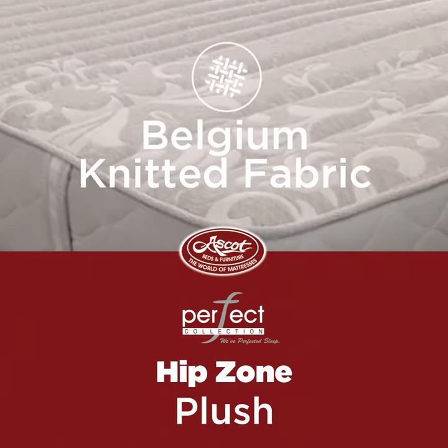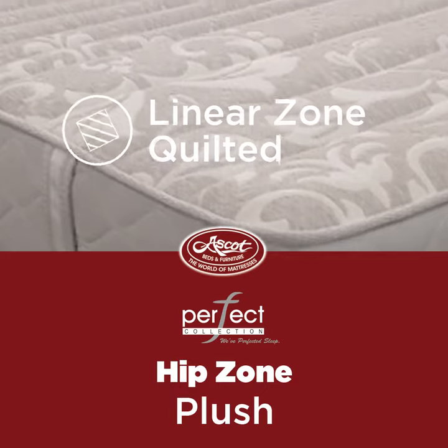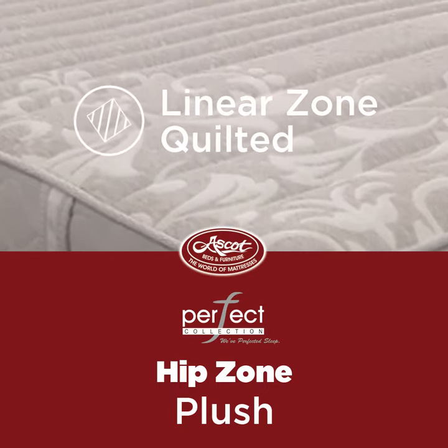Covered in a Belgium knitted fabric, linear zone quilted for the plush feeling.